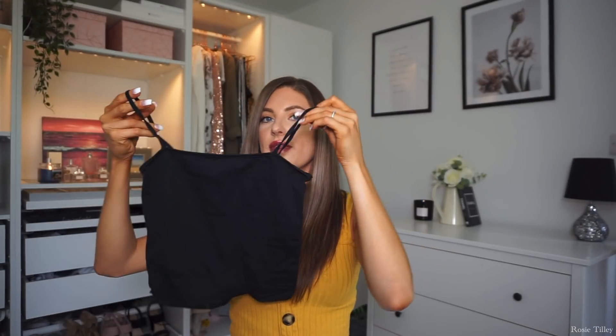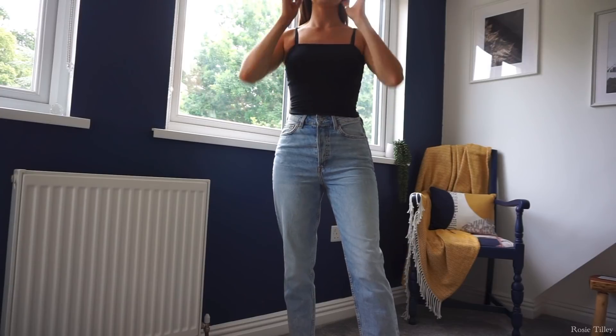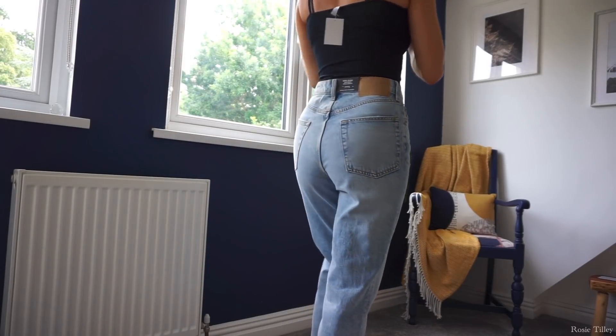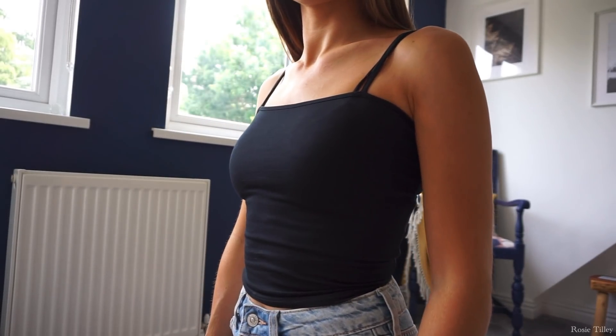I also picked up a black one, and I actually prefer it a lot more. Even though they're described as the same top, the black one is a stretchier, slightly thicker material — definitely not see-through. If you have a smaller chest you could wear it without a bra and it looks really nice. I love the length; it looks great with high-waisted jeans like the mom jeans. At £2.99 each it's a no-brainer to grab a few — you could throw it on with jeans and pop a shirt over the top.